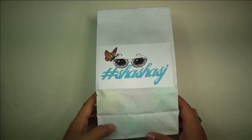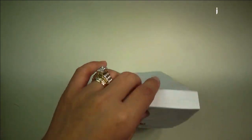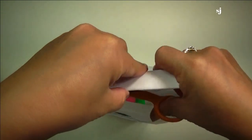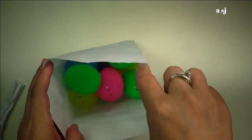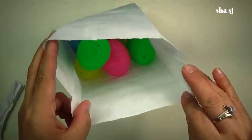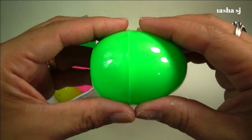So this is it — let's get started with these rainbow eggs that we have in this bag. All right, here we go! That's quite a lot. Let's start with the green egg.